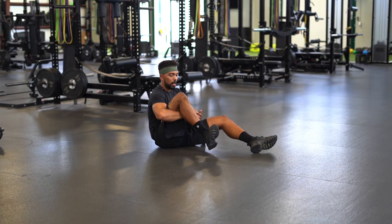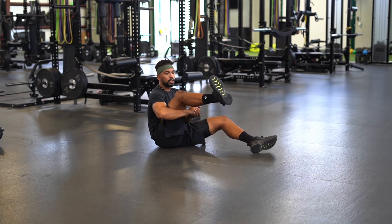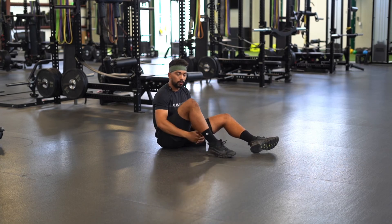Same thing on the other side. As you go up, you're gonna lose that external rotation of the knee — you're gonna fight with it as you go up. And that's how you perform knee CARs.